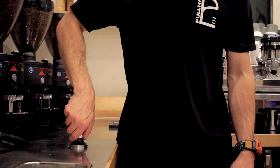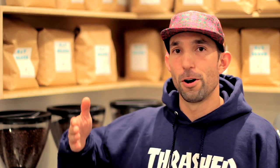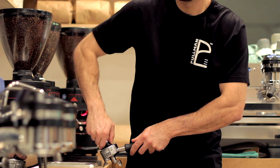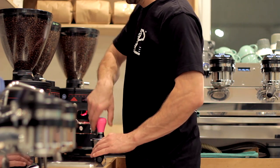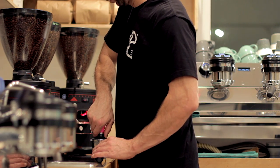Now that we've got the grip dialed in, let's look at positioning. Get your hip up to the counter and throw your elbow up in the air. This feels really awkward at first, but it creates a straight line of force down from your elbow through the tamper and into the portafilter, making sure you don't have any bends or kinks in your wrists or put stress on small joints. If you drop your elbow low or face the counter dead-on, you'll have kinks in your arm and a lot of pressure on your wrist.